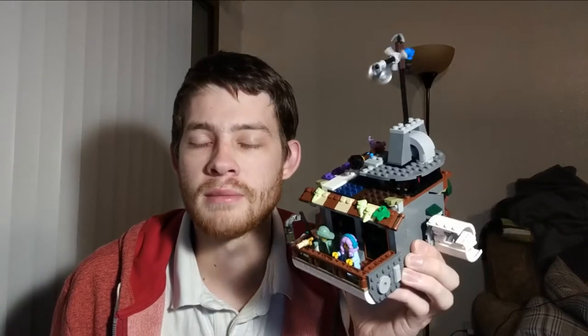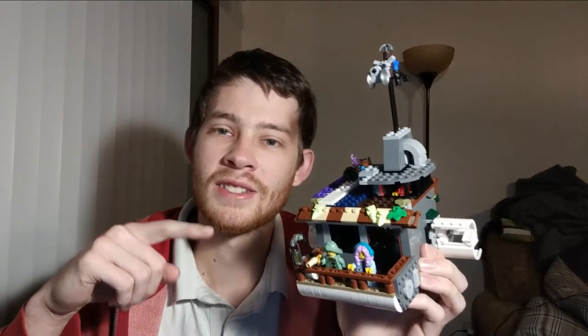Welcome back guys. This is part two out of three parts for the video about this mock rebuild from the Lighthouse of Darkness into the Houseboat of Dankness, so let's check it out.